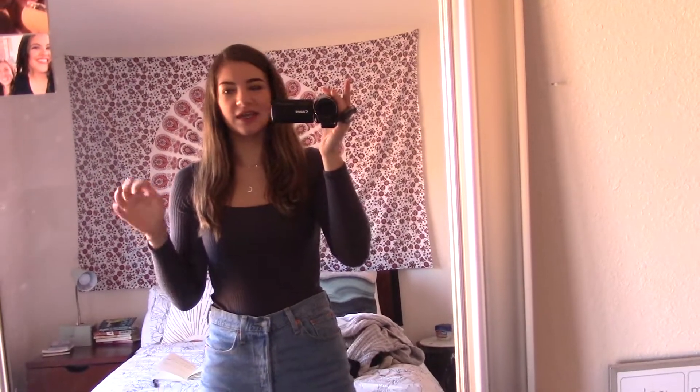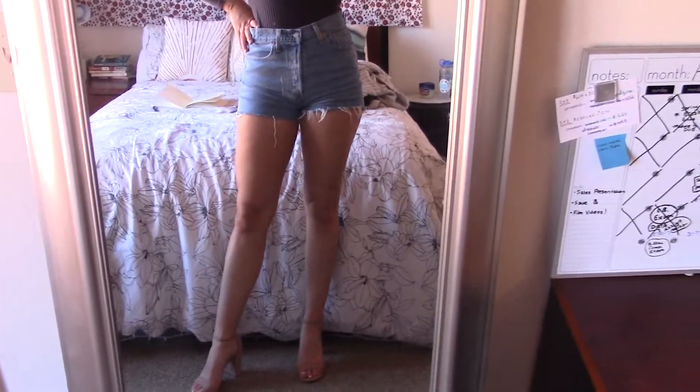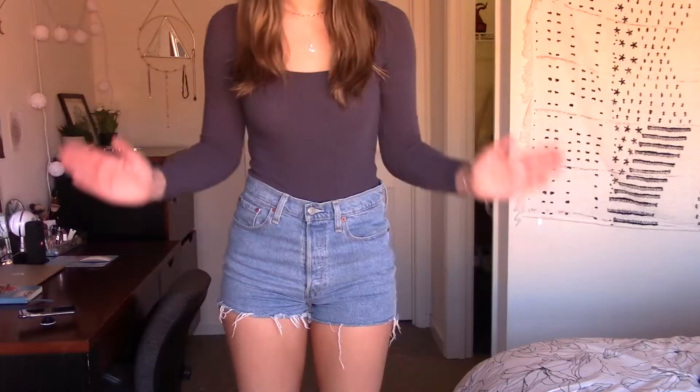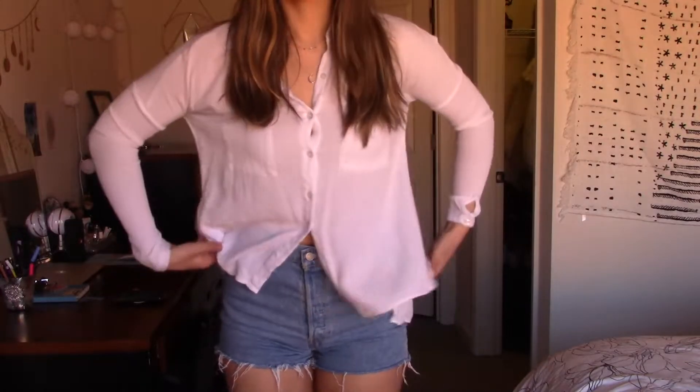I also filmed this in my mirror just because I don't have a wide angle lens and I wanted you guys to see the whole outfit. So this is the top, and I paired it with these really really cute simple nude heels to kind of give it more oomph.